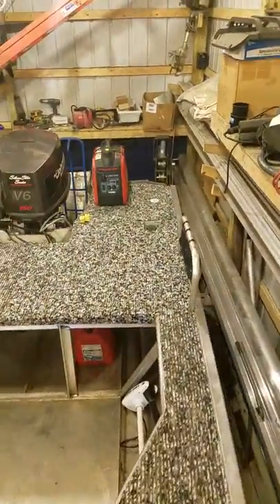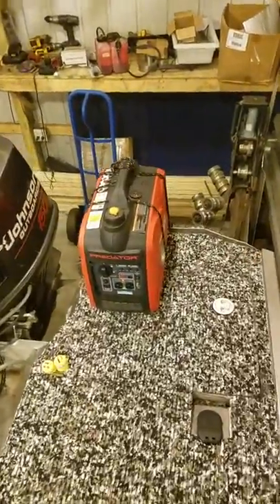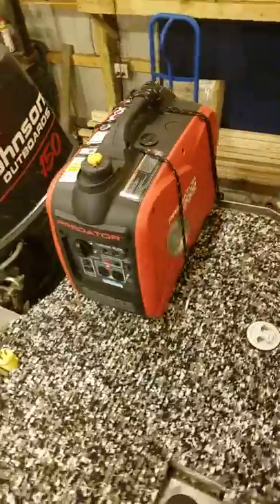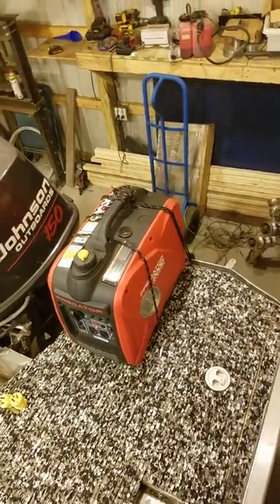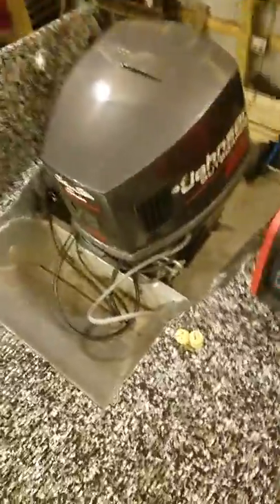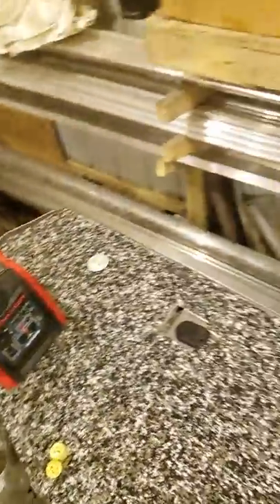I'm running that all at 120-volt AC off of my Predator 2000 generator, which has been a pretty good buy — 450 bucks versus 900 for that other red motor. Just two plugs, port and starboard — worked out pretty good.